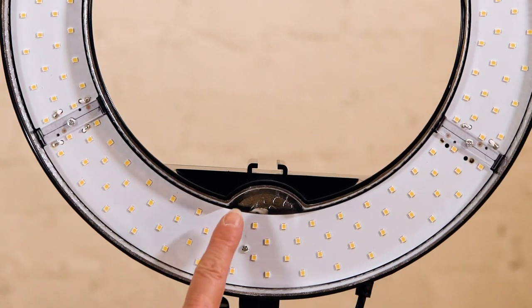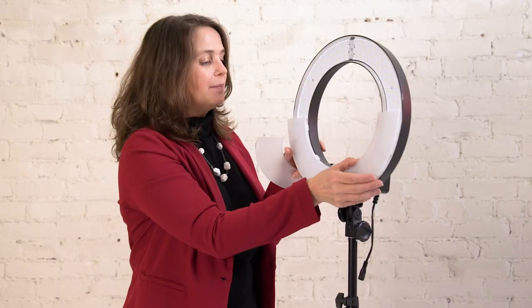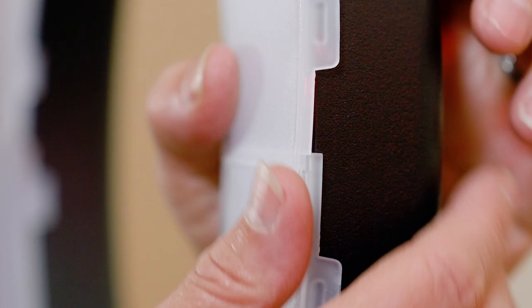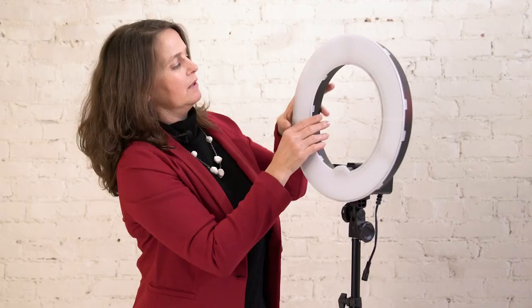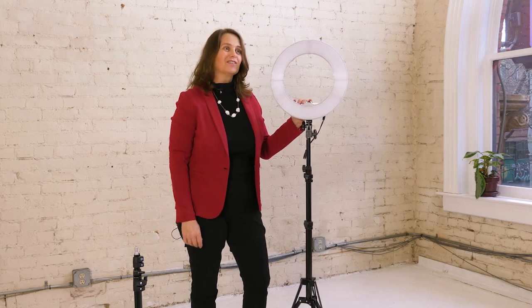But you're not done yet — you need to add the diffusion filters to soften the light. You have an orange pair and a white pair; you don't need the orange ones. What you want to do is match this little hump here on the light with the hump here on the filter — it snaps on easily. When you put the top piece on, they have little ridges so it's kind of like a puzzle piece: one goes under and one goes on top. Make sure it's snapped in and you're all set.